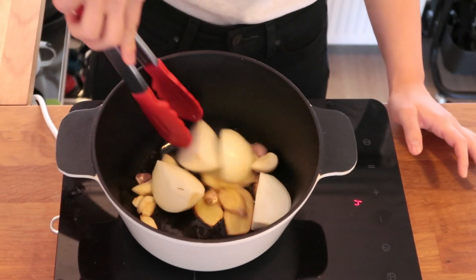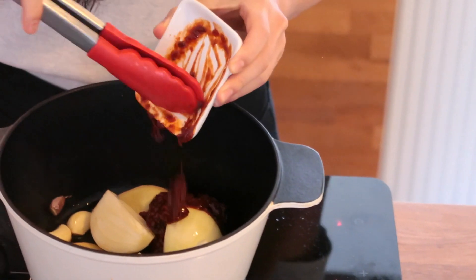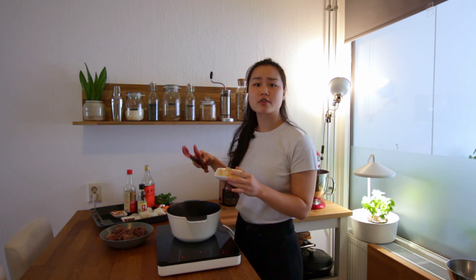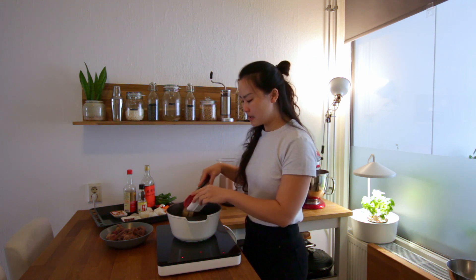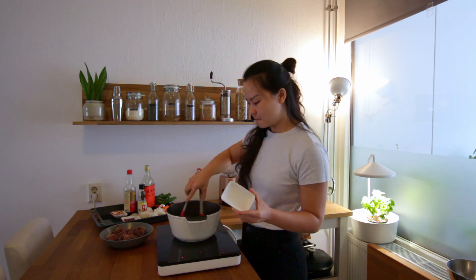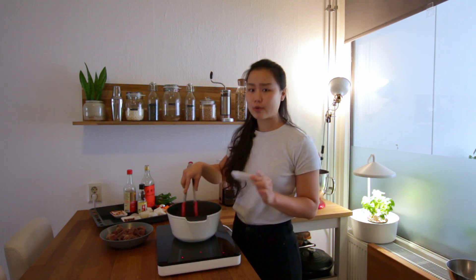Now we're adding in onions, then spicy chili bean paste, and this is raw sugar. If you don't have raw sugar you can just use any brown sugar, but follow the amount in the recipe because raw sugar is naturally not so sweet. It really gives a flavor that other sugars cannot replicate.